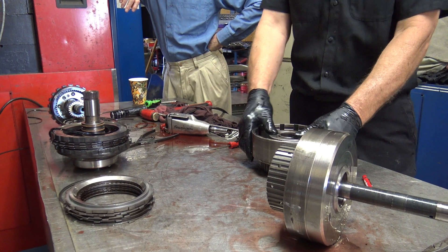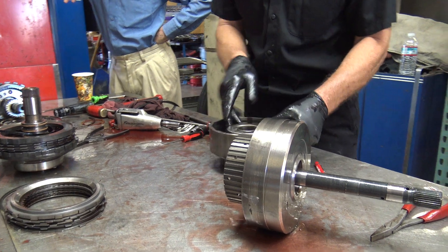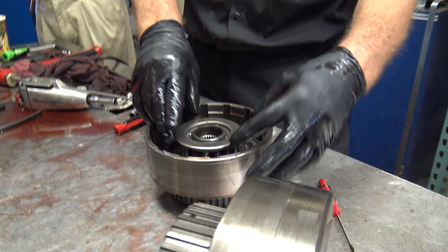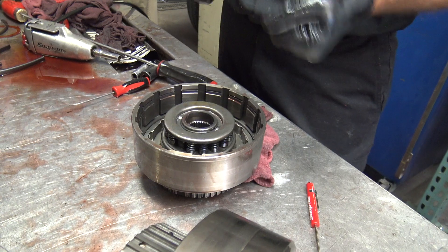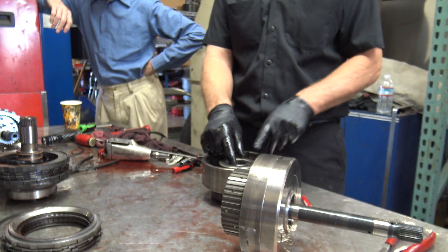This right here has got some serious springs. Remember that rear one had three little springs? This has about ten or twelve heavy springs, so I'm not going to be able to sneak that snap ring out real easy.